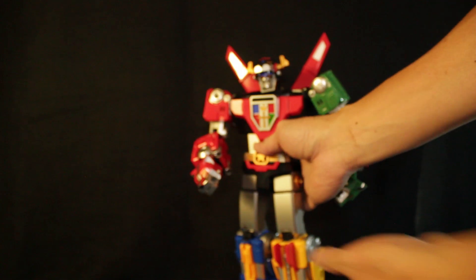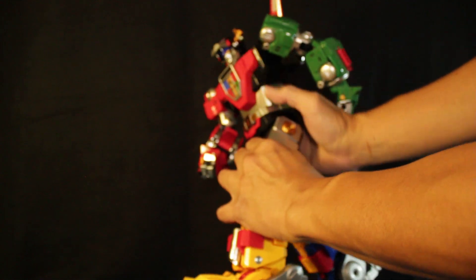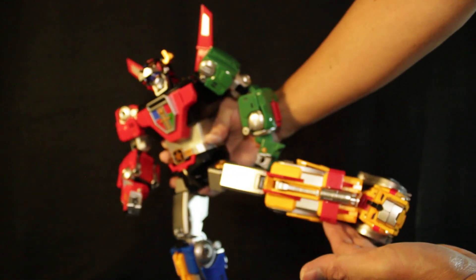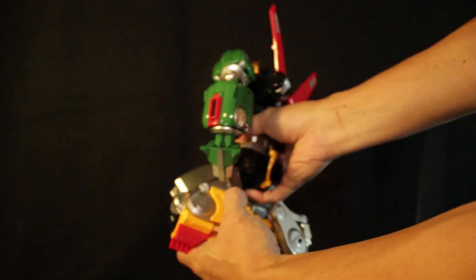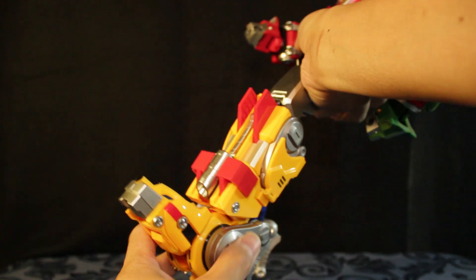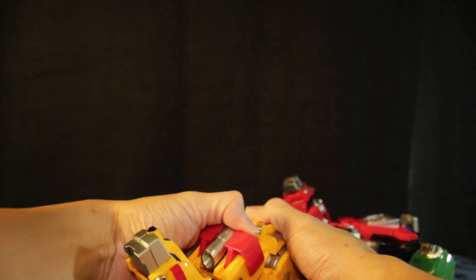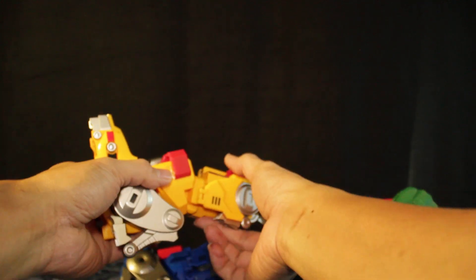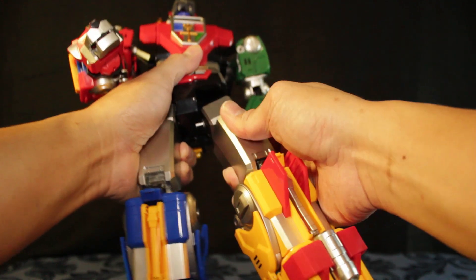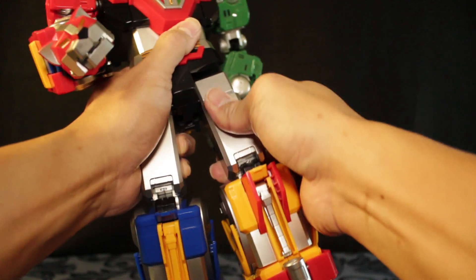For the legs it's a bit tight, but you can move them forward, then bring them back, and side to side. Then the knee — you have a swivel part there, you can swivel it around. There's another articulation on the yellow lion as well: side-to-side movement and you can extend it. It locks into place. You can put it down — see there's a gap here — then bring it up and it clicks.